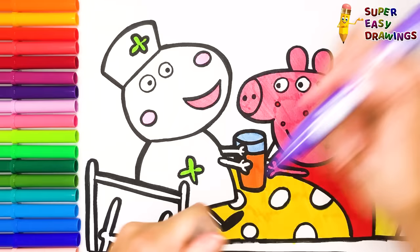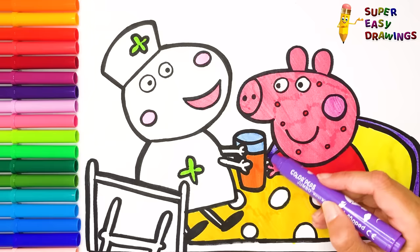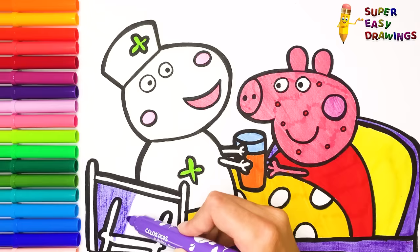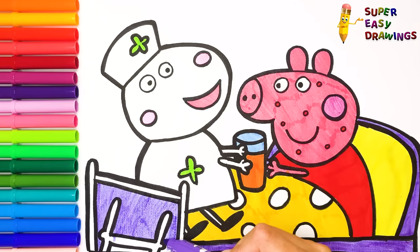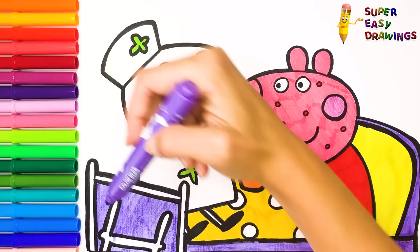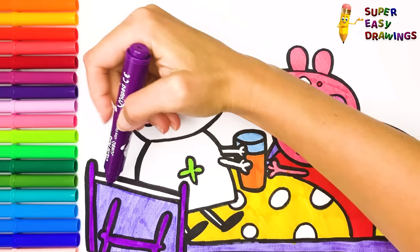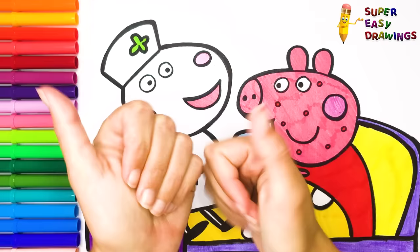Then I used two shades of purple for the bunk bed and for the ladder. Wow, it looks amazing! If you like this video, do not hesitate to like it and subscribe to the channel! See you soon!